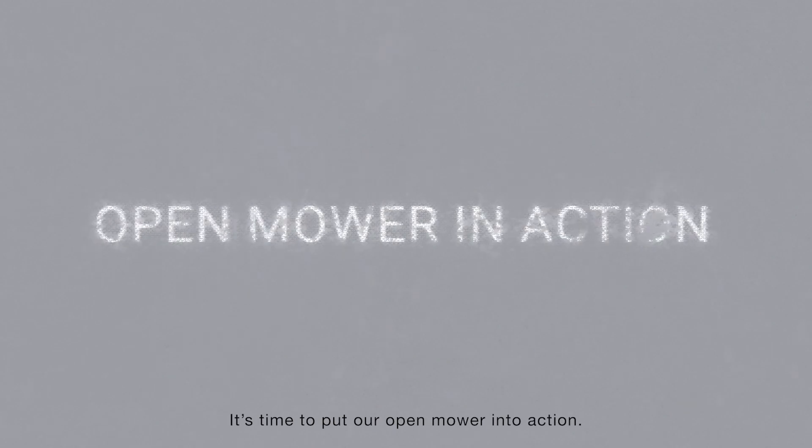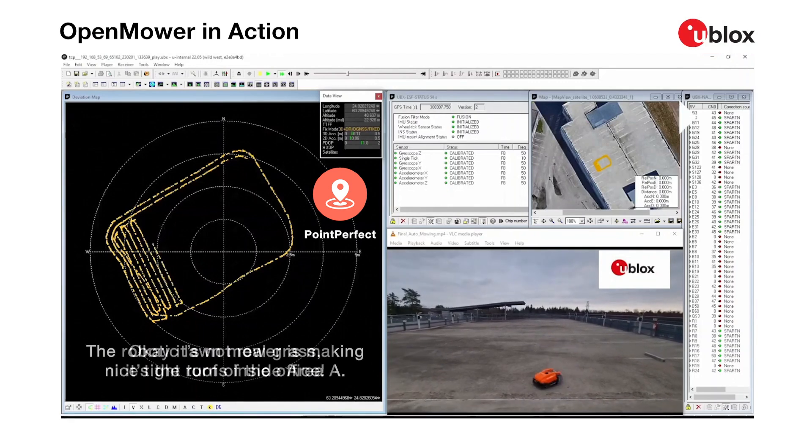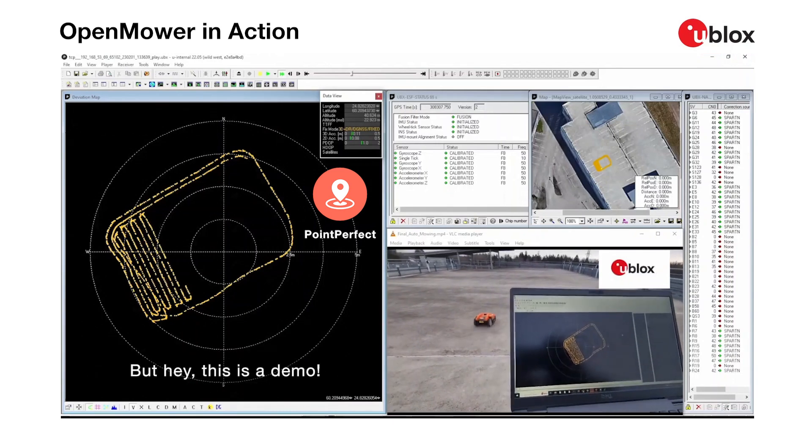It's time to put our open mower into action. The robotic lawnmower is making nice, tight turns inside Area A. Okay, it's not real grass — it's the roof of the office — but hey, this is a demo.